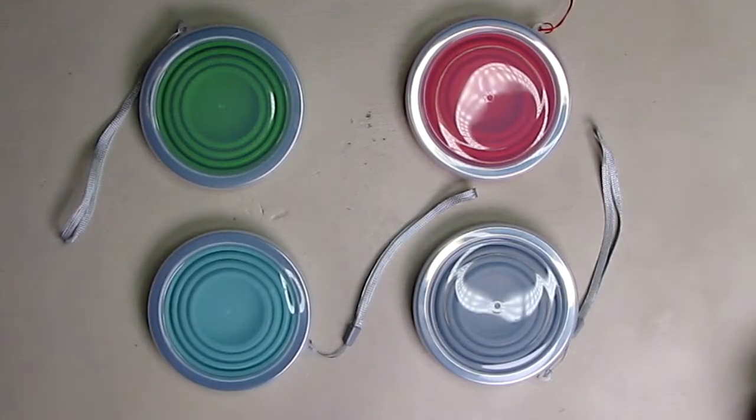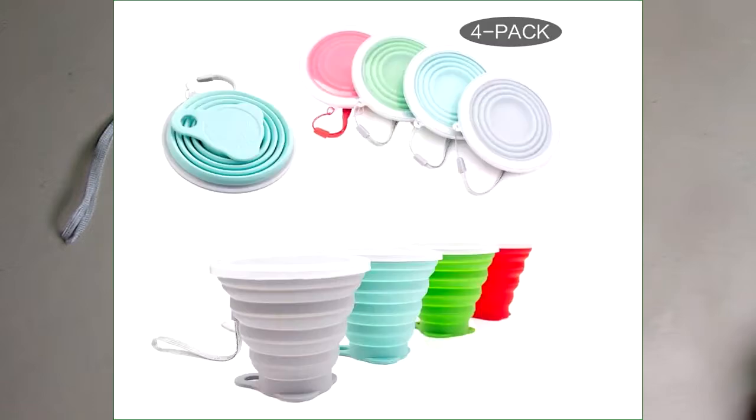Hello again, this is Robert Veach here. This is my video review of a 4-pack, 4-color silicone collapsible travel cups.